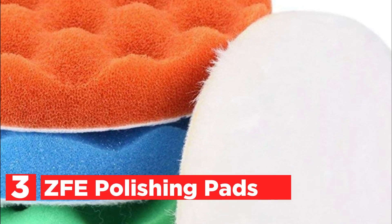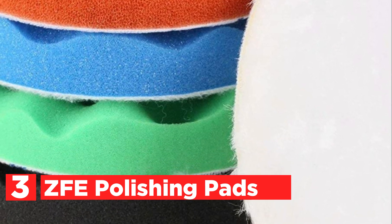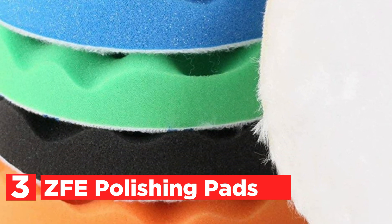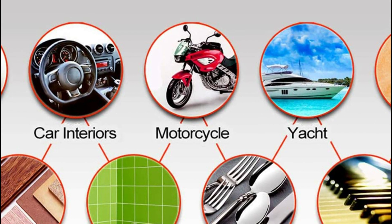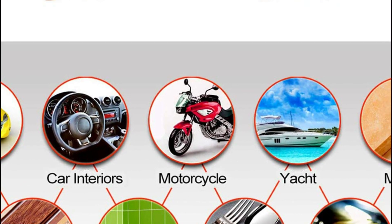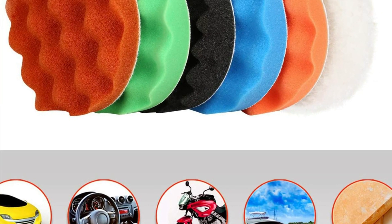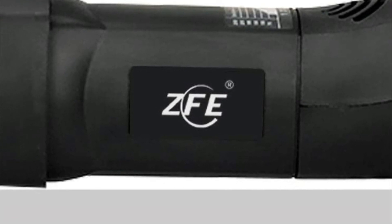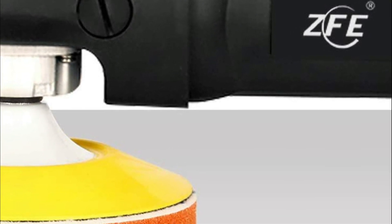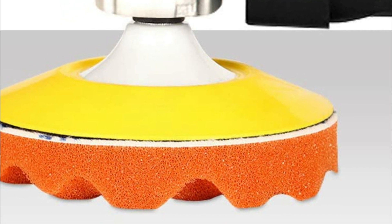Item number 3, the ZFE Polishing Pads. The soft and refined workmanship avoids causing damage to the surface. Washable and helps you save money. There are 5 colors for the pad. Premium Wool Pad and Sponge Pad — flexible, washable, reusable, and bendable. It makes the polishing and buffing process much faster and easier than handwork. It is used for all types of paints and coatings, polishing, waxing, and sealing glazes to cleanse and increase their lightness.